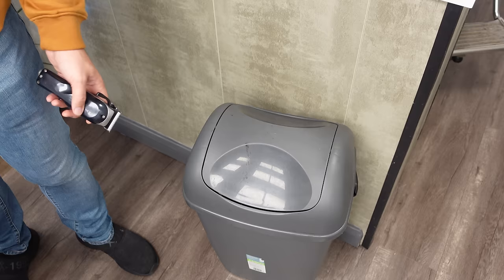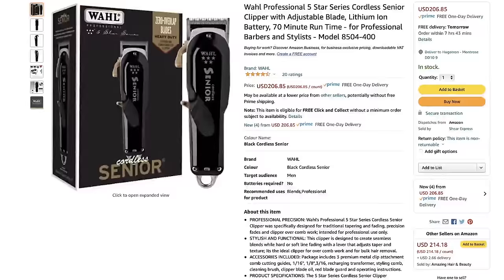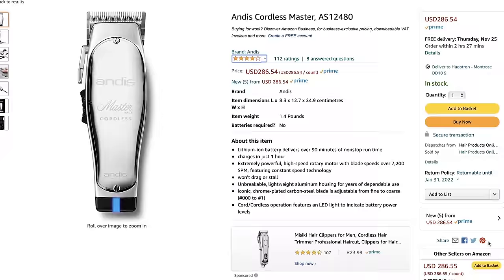Doesn't it just drive you nuts when your expensive clippers start to fail? You might as well just chuck them in the bin and spend your day's takings on another set. But what if I showed you how to bring this back to new without spending an absolute fortune on new clipper equipment? We all love a new clipper delivery, but it's painful when you're parting with the cash — that's why I'm going to refurb this for you right now.